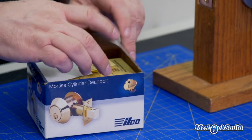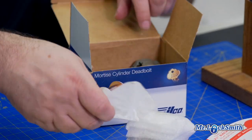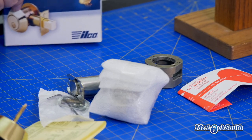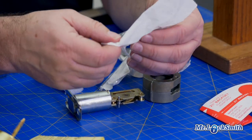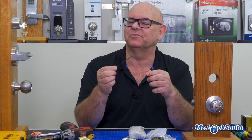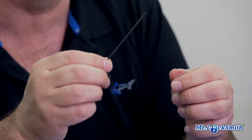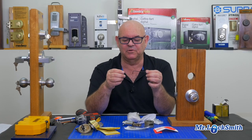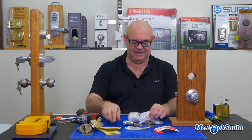So this is the Ilco Lori. Pretty simple installation instructions. Now you'll see it's already slightly different than our normal deadbolts. The important piece is the Allen key — you need a long-reach Allen wrench, 5/64ths of an inch. This is what you need, and it has to be a longer one than normal, so sometimes your little kits don't have the reach for it. That's the most important thing to the installation of this lock.